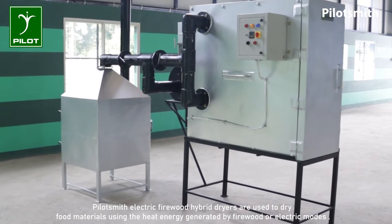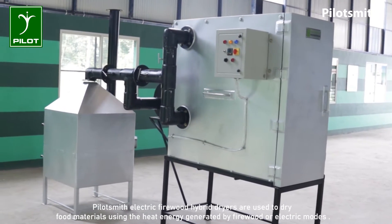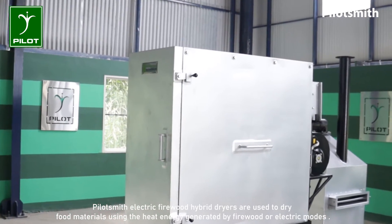Pilot Smith electric firewood hybrid dryers are used to dry food materials using the heat energy generated by firewood or electric modes.